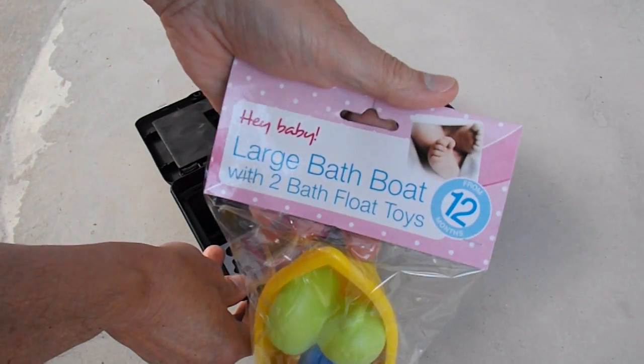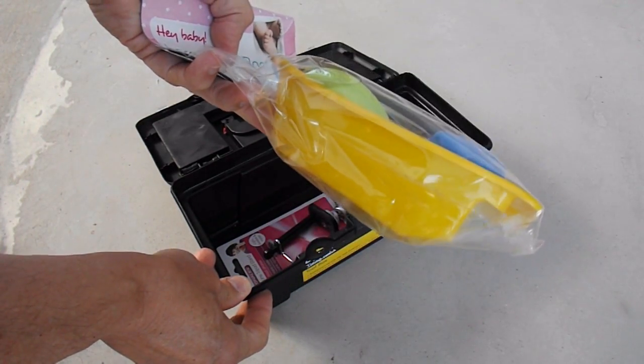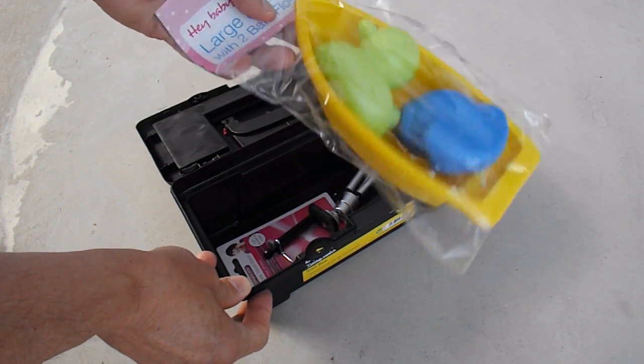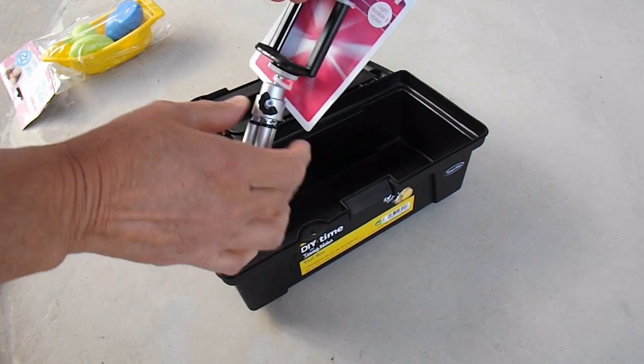I also bought myself a kiddies boat because I want to do another solar boat, and that's just about the right sort of size for what I've got in mind.